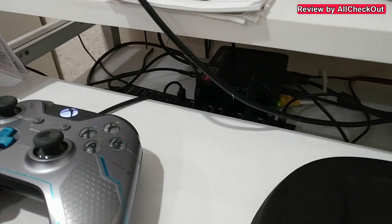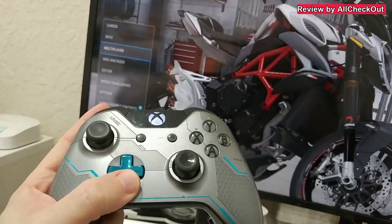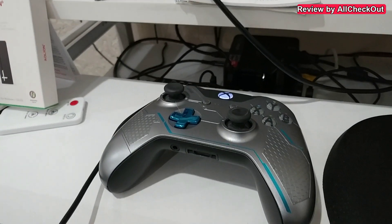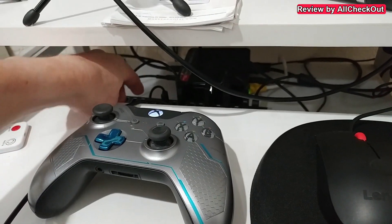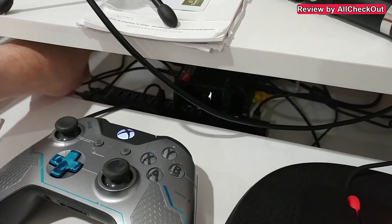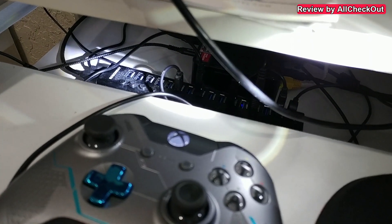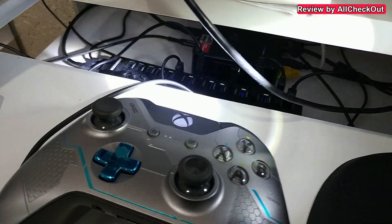Here you can see the result — it's working nicely, absolutely no problem. I can use it and I've even rebooted my PC. There were some complaints that it will lose the connection, but maybe it helps because I have it attached to a USB hub, which is a powered USB hub — the Roson Way powered 16-port USB 3.0 hub.